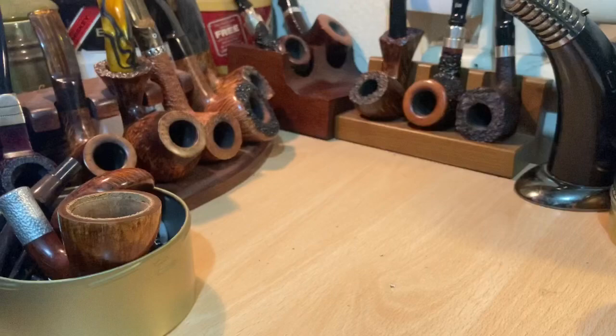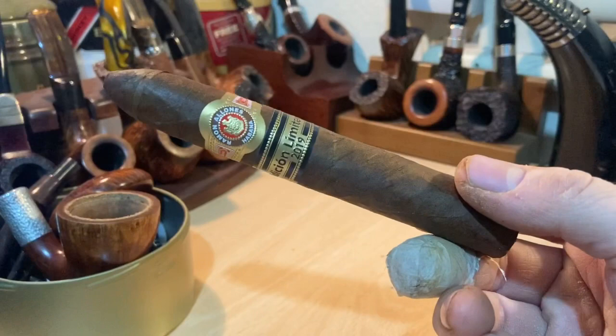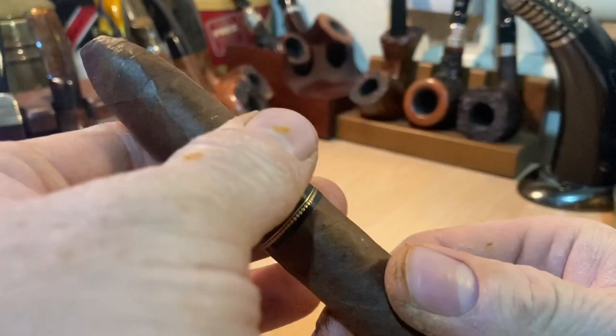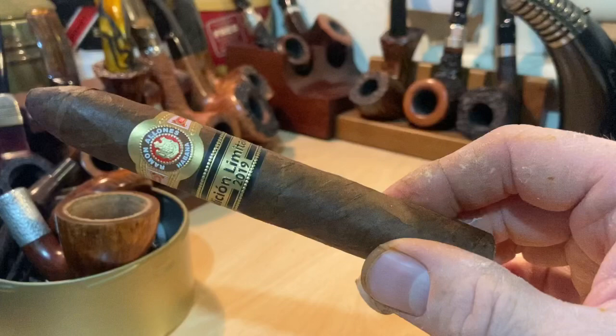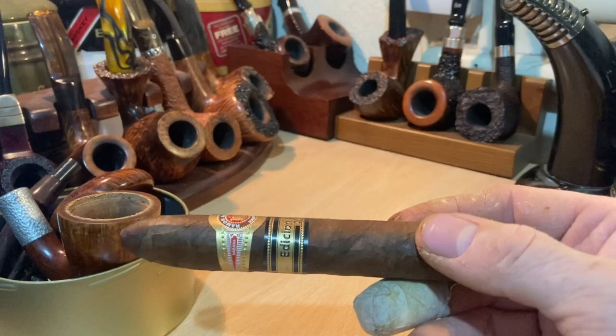This is the Campanas vitola — it's known as the Campanas — a 5.5 inch by 52 ring gauge. You'll have to excuse my bandage; I took a chunk out of my finger earlier today on my lathe making a pipe, but it was worth it — a gorgeous pipe. Dark wrapper, very rich looking wrapper. Quite a lumpy feeling cigar. It's got that kind of thick wrapper feel to it, which you get sometimes on New World cigars. Rarely on Cuban cigars — Cuban cigars usually have unbelievably thin wrappers.